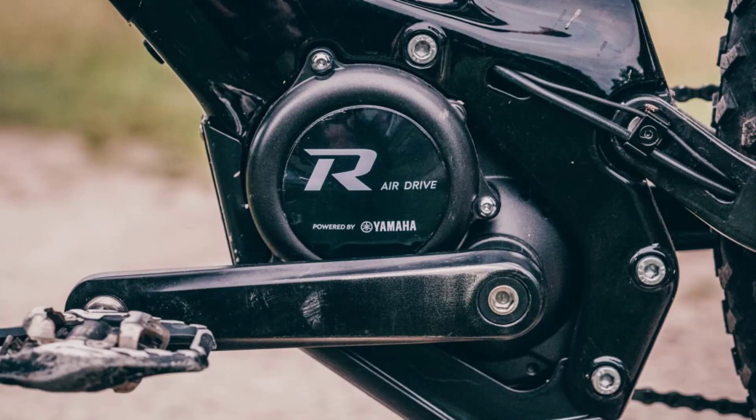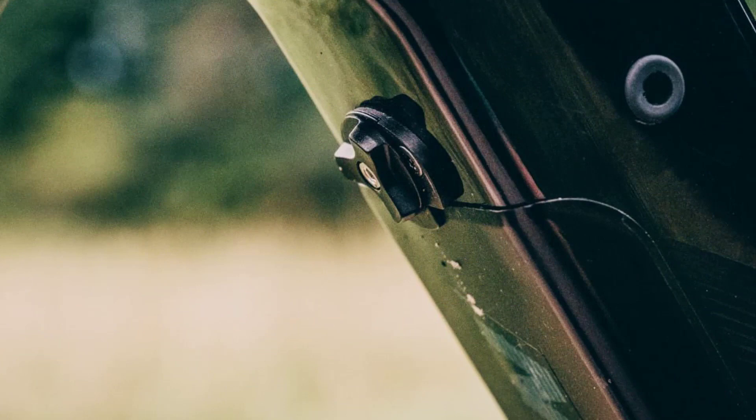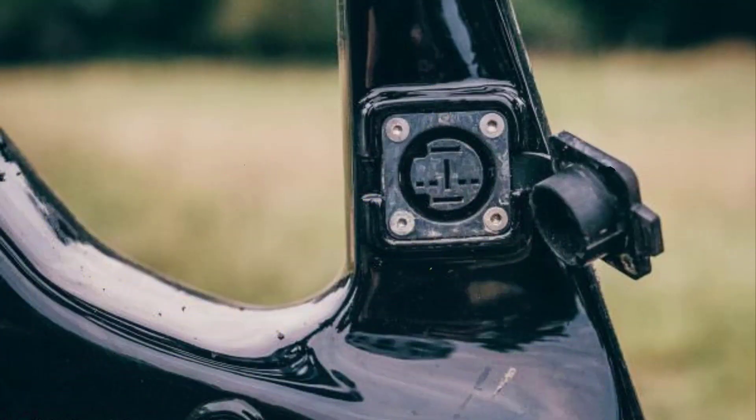A massive skid plate protects the AIR Drive Motor from impacts and stray rocks. To remove the battery, loosen the bolt and push up. Removing the battery cover isn't intuitive and takes some getting used to. In return, the cover is firmly attached to the battery and doesn't rattle. The charge port cover is discreet yet functional.